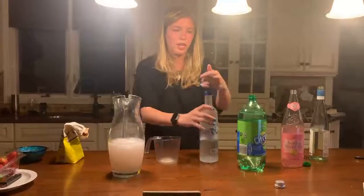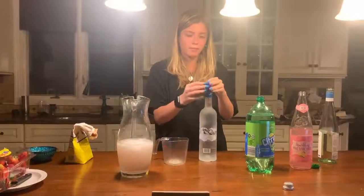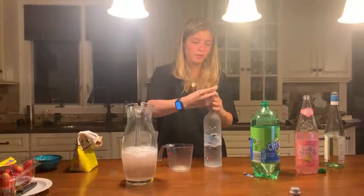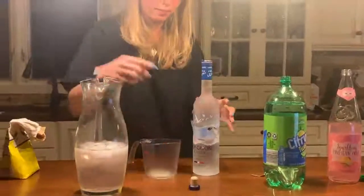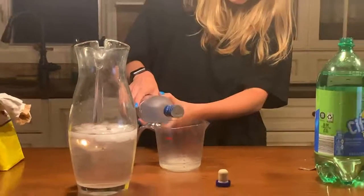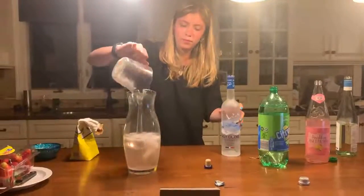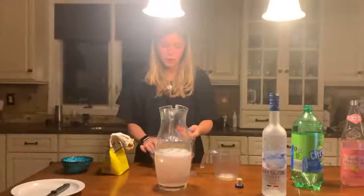Now, I'm going to take half a cup of some plain vodka. And now, I'm going to cut up about a cup of strawberries. And don't worry, I washed these before I use them.